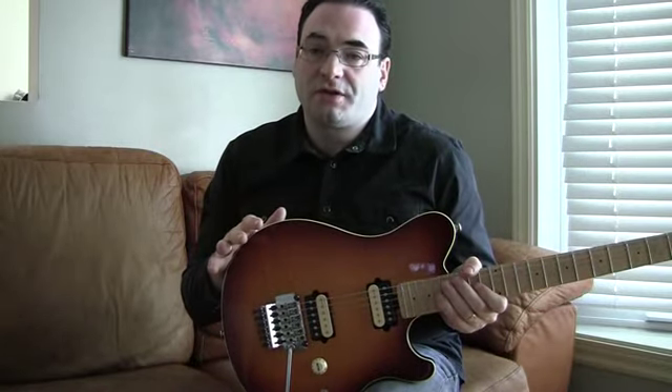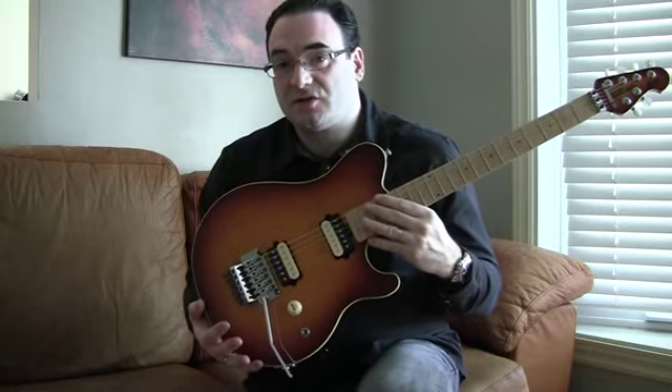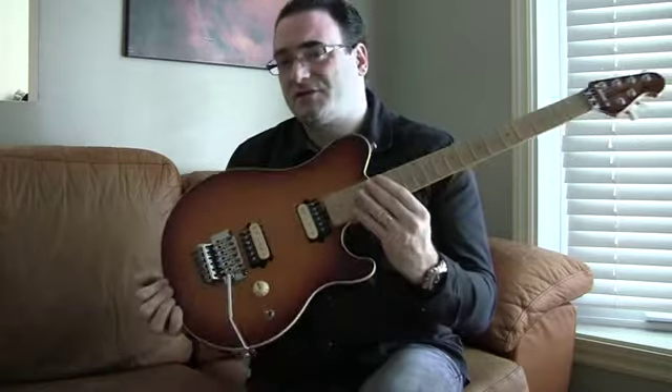Most of you probably already know that the Sterling is based on the Music Man AXS — it's basically a copy, a lower-end copy that's made overseas. The price on the Sterling is a fraction of the cost of the AXS. This AXS retails in some stores for well over $2,000, while the Sterling is in the $500 or $600 range. So there's a big difference in price. Now some of you might be saying the guitars are very similar, so what's the difference? Why spend $2,000 on a guitar when you can get something that looks almost identical for a fraction of the cost?